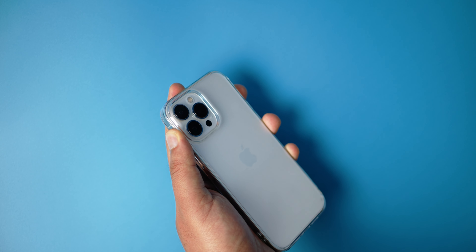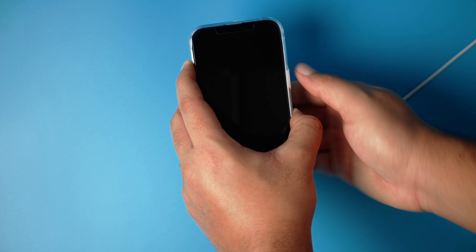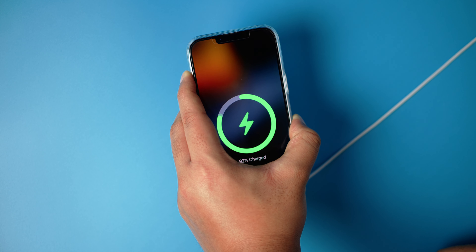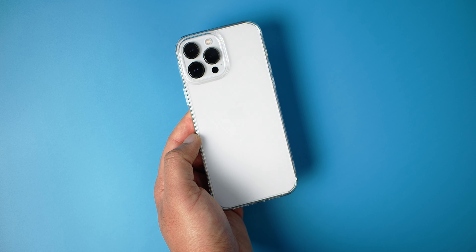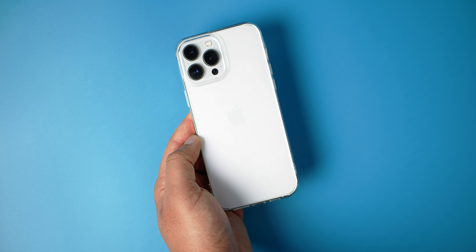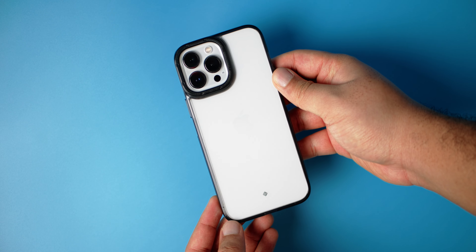MagSafe test — it's charging. So this case is for someone who wants to show off the color of their iPhone. Just slap this one on and everybody will be jealous of you.